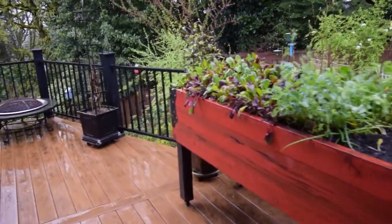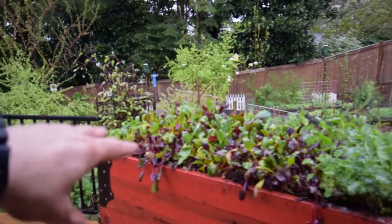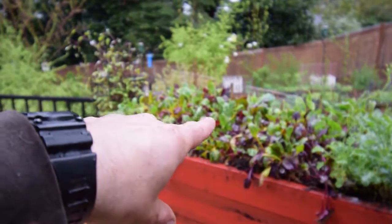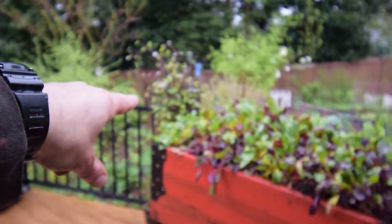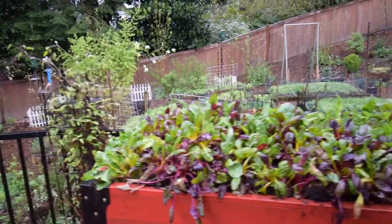I've got the rainbow chard — well, I believe the rainbow chard is in this area. This here is the beta salad mix, and then we've got the arugula on the end. So this is going to be a nice garden box for salads this spring.